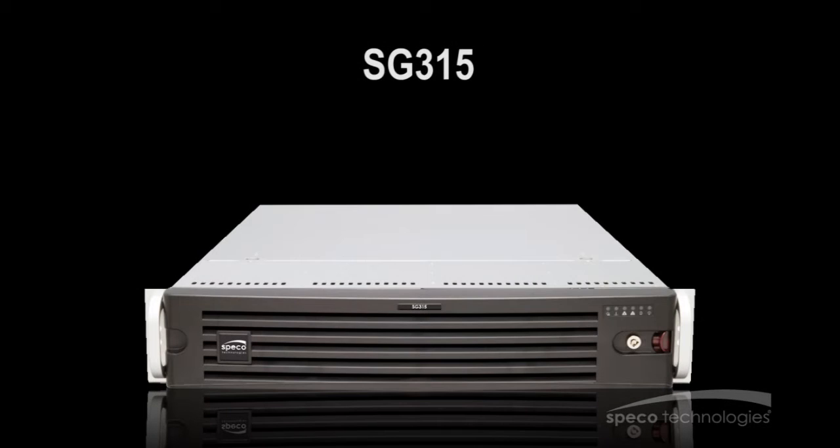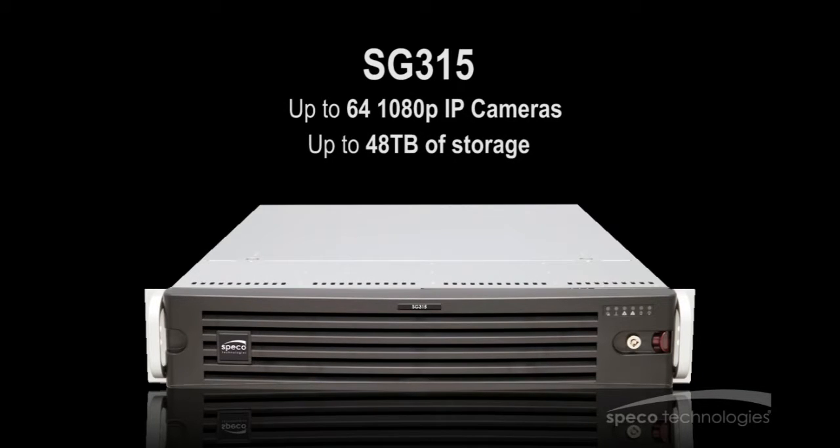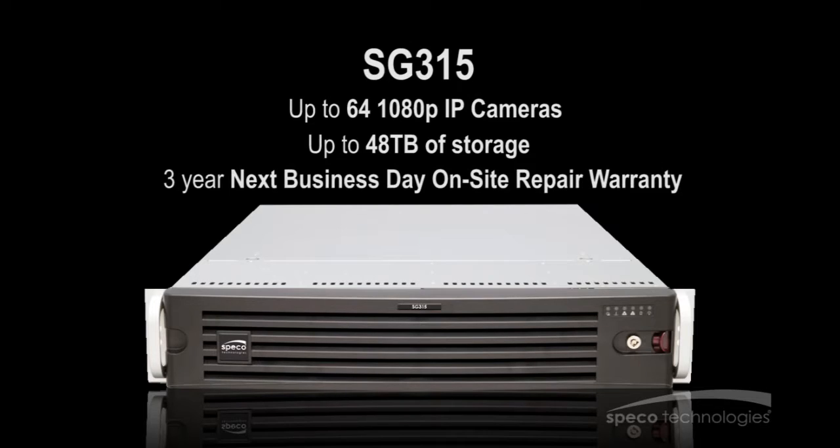The SG-315, which can support up to 64 1080p IP cameras, has a maximum raw storage capacity of 48TB and comes with a 3-year next business day on-site repair warranty.